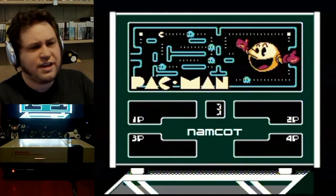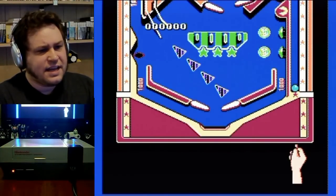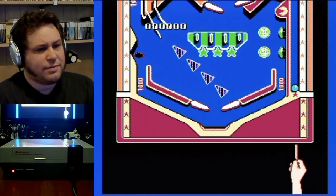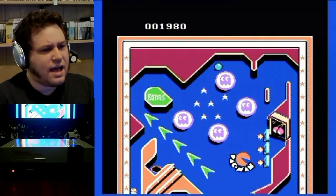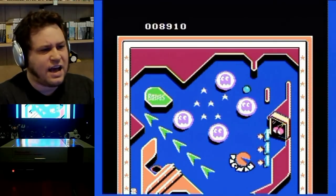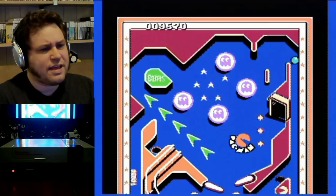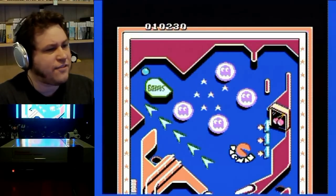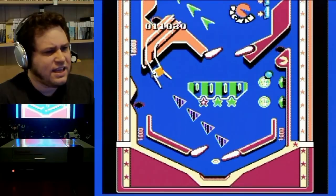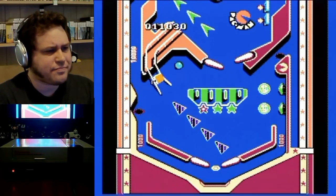This is the Pac-Man table, which is something else in the US version. The layout is exactly the same, but there are no Pac-Man elements. I also remember the music in the US version being different — not different music exactly, but the notes were different. Anyway, I just lost the ball.